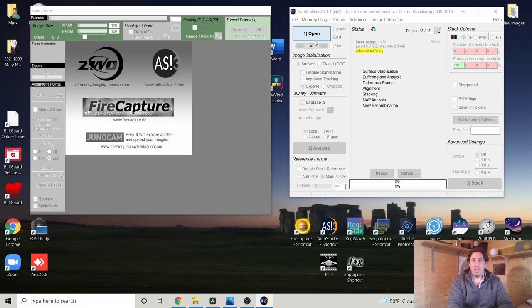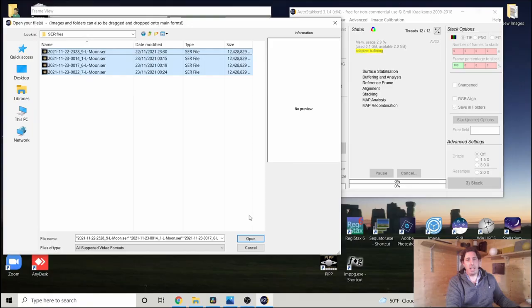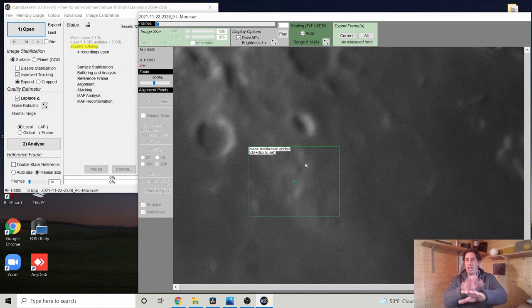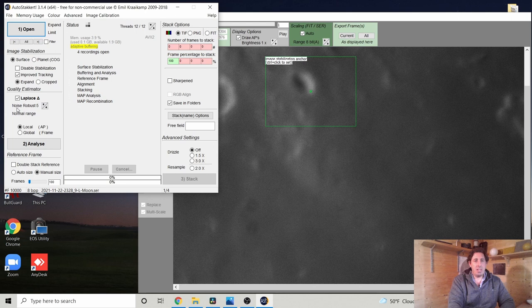We press Open and load the four files. We need to set it to 'Surface' mode and enable batch processing so all four are processed at once. We place the anchor square on a high-contrast feature near the centre — somewhere with nice white, grey, and dark regions — or even on a crater rim so the software can detect it as a good anchor. I normally leave noise robustness at four or five, leave it on 'Expand', and crop later in Photoshop, then click Analyse.